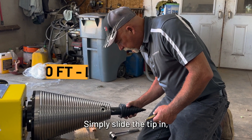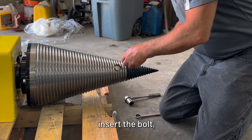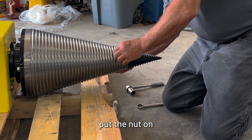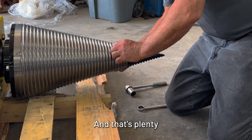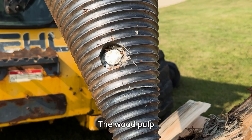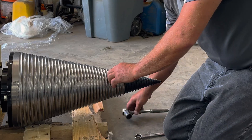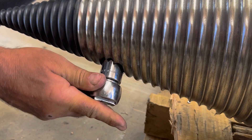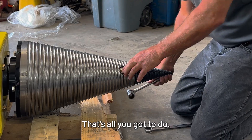Simply slide that in, insert the bolt, put the nut on, and you don't have to use Loctite on this nut. You can just snug it up with a wrench — that's tight enough. Wood pulp and sap will hold it in no time. That's all you've got to do.